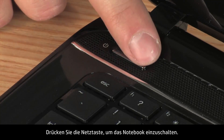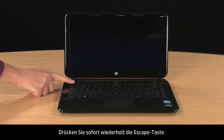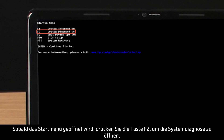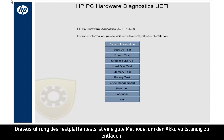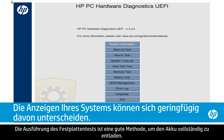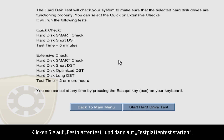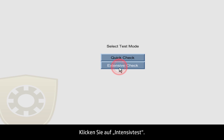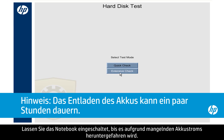Press the power button to turn on the notebook. Immediately press the Escape key and repeatedly press it. When the Startup menu opens, select System Diagnostics by pressing the F2 key. Running the hard disk test is a good way to completely drain the battery. Click Hard Disk Test and click the Start Hard Drive Test button. Then click Extensive Check. Leave the notebook on until it shuts down from lack of battery power.